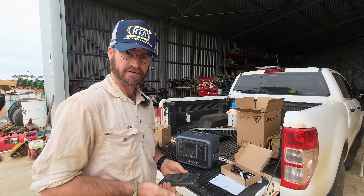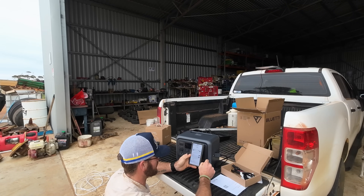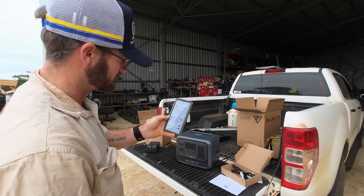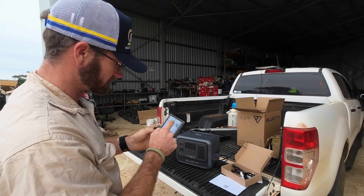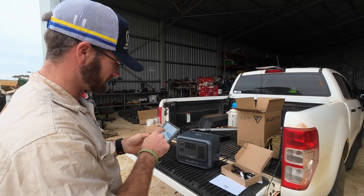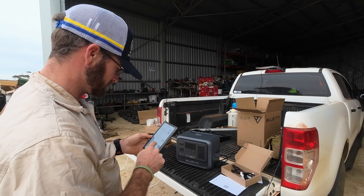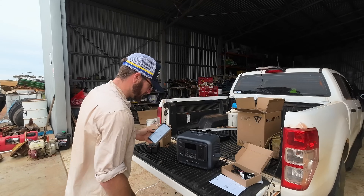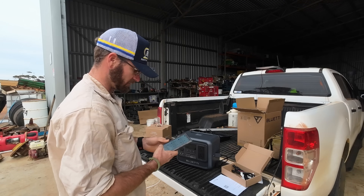We've got our power control and it reckons it's going to take an hour and 24 minutes. On the app you've also got the ability to use it like a hybrid inverter system where you've got PV coming in as well. In settings there are working modes: standard, UPS, PV priority so we use solar, time control, and customised. There's also eco mode and charging modes: standard, silent, and turbo. Let's click turbo and see what happens — it's slowly winding up the power it's bringing in.